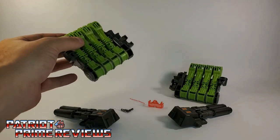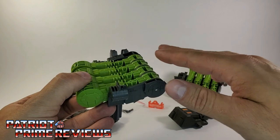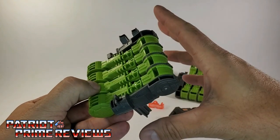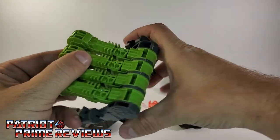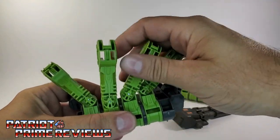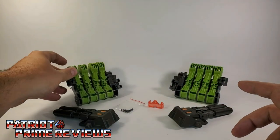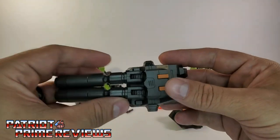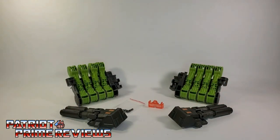You also get two new sets of legs for Scorponok. These actually replace the back legs — the legs that attach to the body. If you recall on the Scorponok figure, those were all solid, but these actually have joints. There is a lot of range of motion with these legs, and that is going to vastly improve Scorponok's scorpion mode. You also get two more double barrel cannons, exactly like the ones I just showed. So now let's get all of these accessories on the mighty Scorponok.